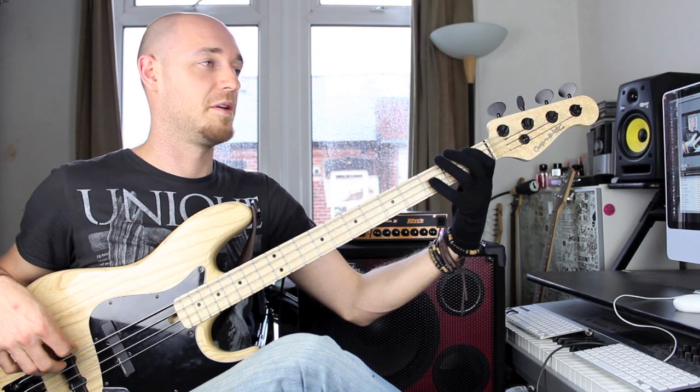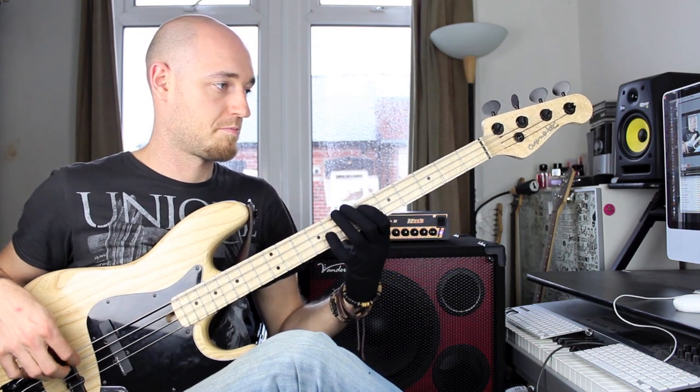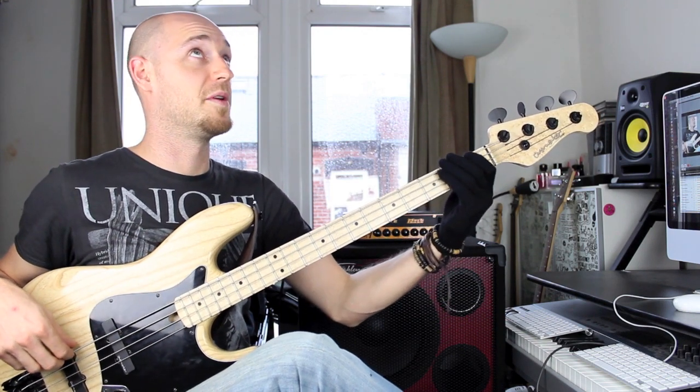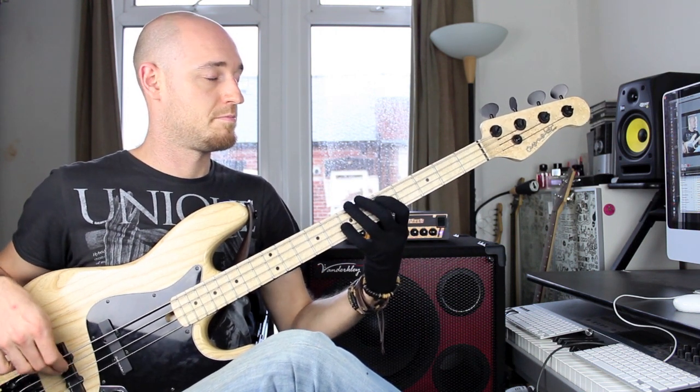Now fours — one, two, three, four, one, two, three, four, one, two, three, four. Be even with the speed and the tone. And back down. Then crank the speed of the metronome and see how fast you can take it before your notes start becoming unclean. And onwards.